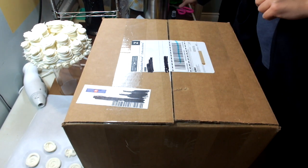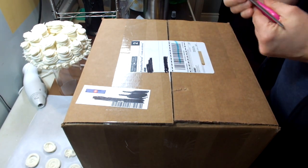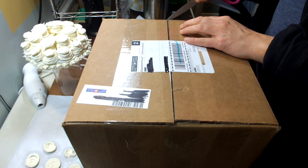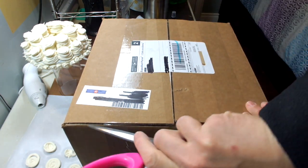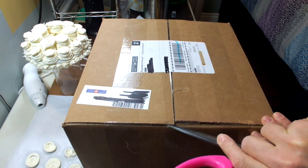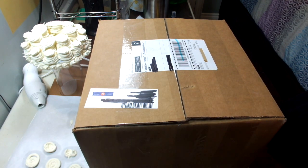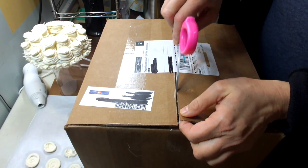Alright, so here we are doing an unboxing video. This is an order I got from Candora Soap and I honestly don't remember what I ordered. In the background you're going to see a hideous soap cake that I made last night — I was actually just kind of playing around.